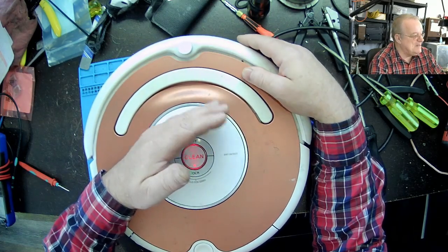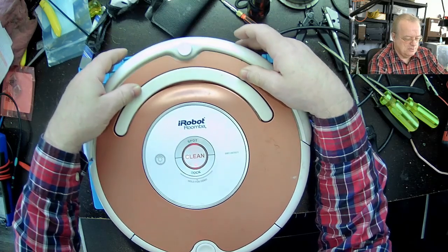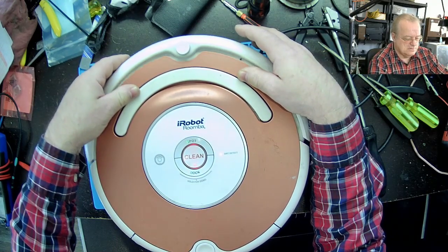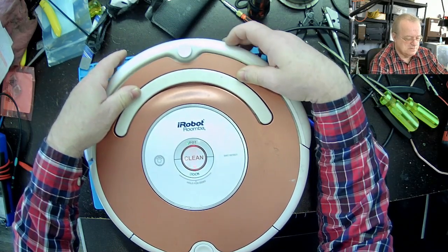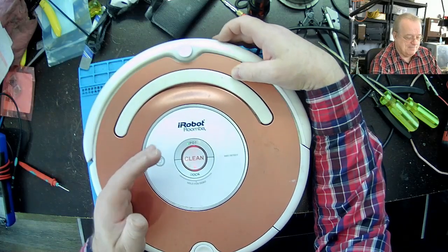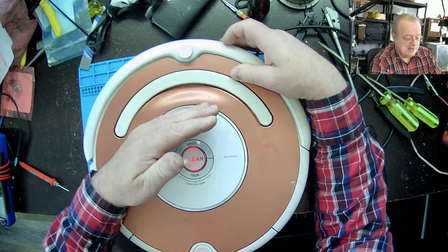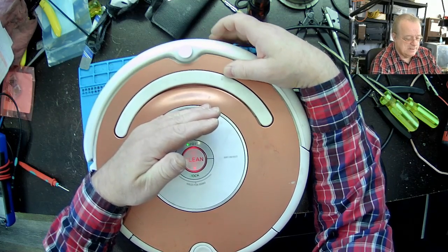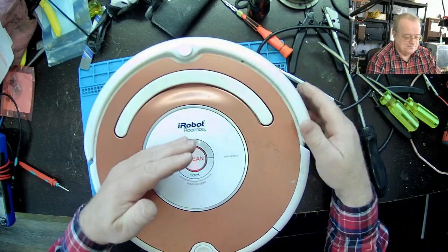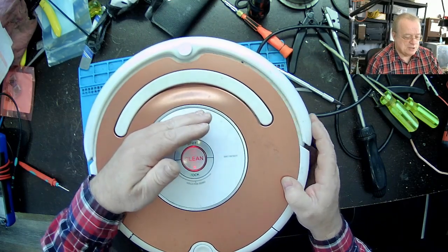Je pense qu'on ne peut même pas les nettoyer, ceux-là, en plus. Quand je pèse ici, il fonctionne. C'est parce que je ne pèse pas à la bonne place. S'il reste allumé, il y a de la misère, par exemple. Parce que là, s'il pungne ici, ça marche. Mais s'il pungne là, ça ne marche pas.